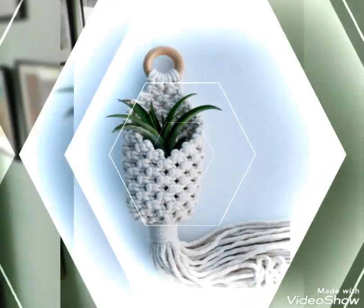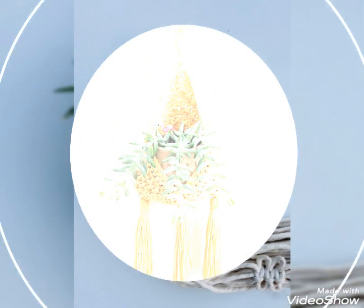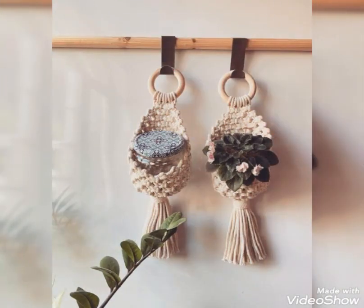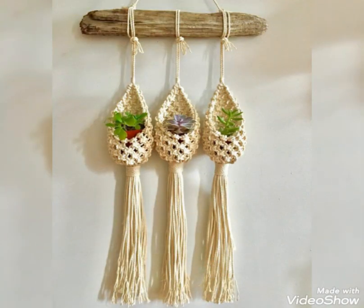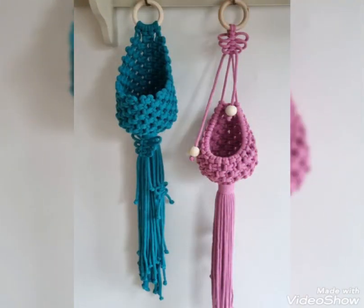Different kinds of designs are included in this video, all with very unique patterns. The designs are in different sizes — some are mini and some are medium sized — and their shapes are also a little bit different from each other. You can use them as hanging storage for smaller accessories, and most of these designs can also be used as mini plant hangers.